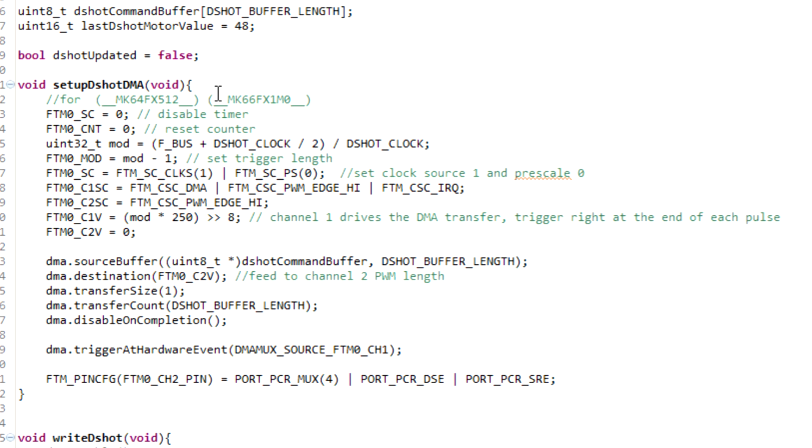The heart of this really all comes down to just setting up that timer. Here in my setup function, we're using flex timer 0 because that's the one with channels assigned to the output pin I'm using. Before we change settings, we disable it and reset the counter. We pre-calculate the clock rate of the counter based on our bus speed and the bit clock we're using for DSHOT — 600, 300, or whatever — then set the timer up so it rolls over once every bit clock. We set the main control register, give it clock source 1 clocking off our FBUS, and set the prescaler to 0. We're going to use two channels on this timer: one to pulse the output pin muxed to the physical pin, and a second to trigger the DMA event.